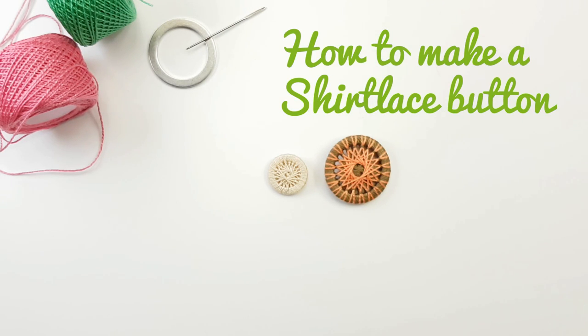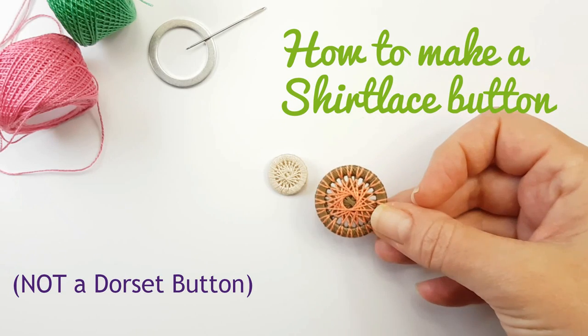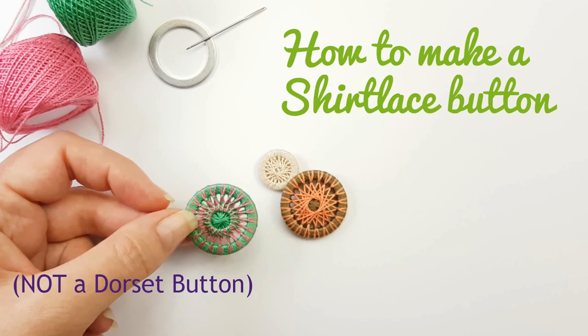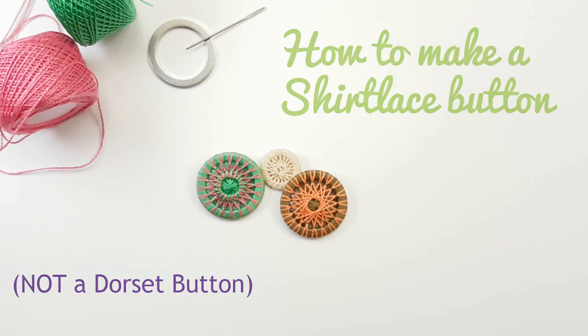Hi everyone. In this tutorial I'm going to show you how to make not a dorset button but a shirt lace button — a ring button that is often confused as a dorset button. And if you stick around to the end I'll also show you how to make a slight variation to come up with a different design. So let's get started.